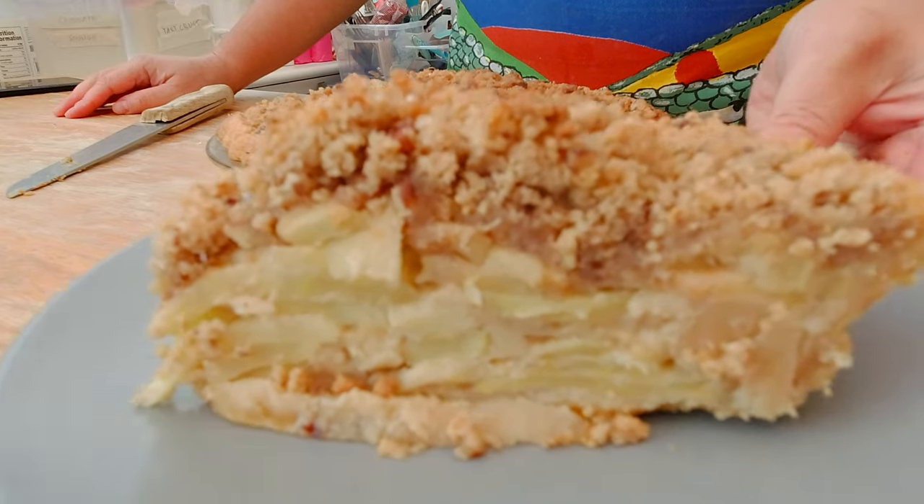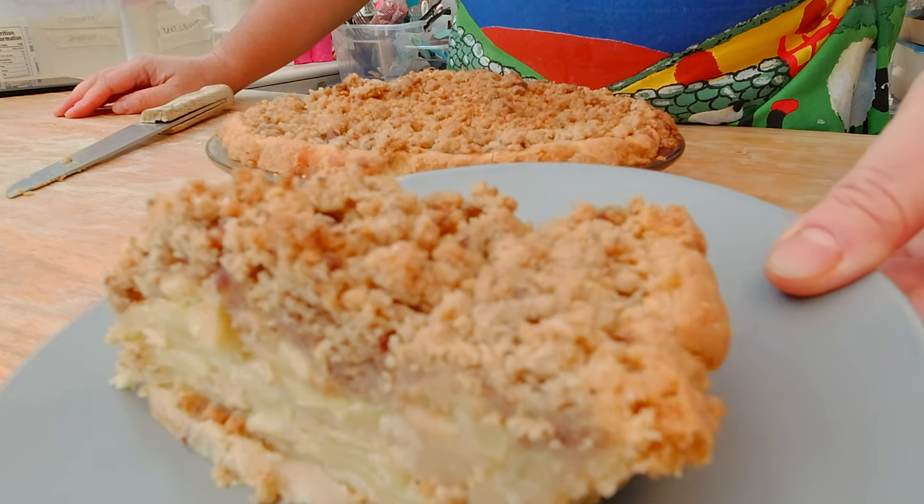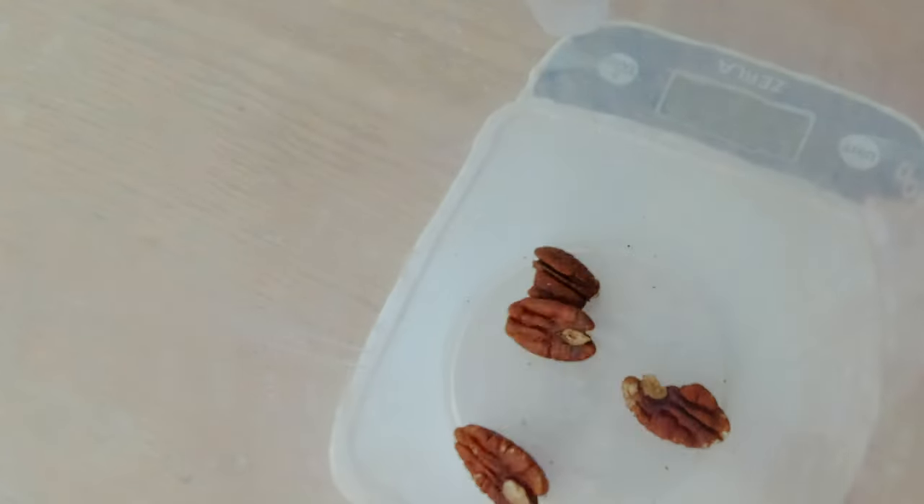Two more days till Thanksgiving. We are in Ireland so we gotta celebrate it on Saturday instead. So I have four more days and I'm trying to come up with a different type of apple pie. Why not make a sour cream apple pie, which is definitely one of my favorite pies? This pie is so delicious it will fool anyone into thinking it's the real deal, and there will be no crumb left at the end of Thanksgiving.